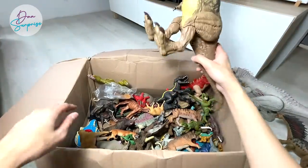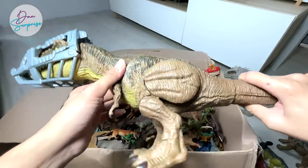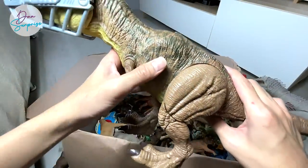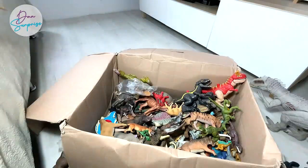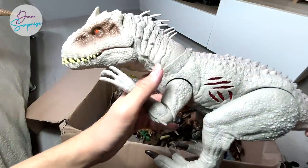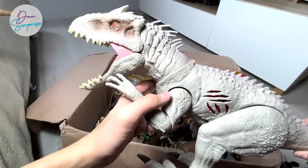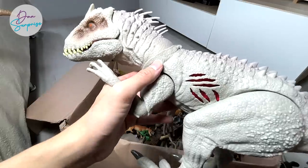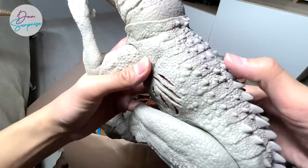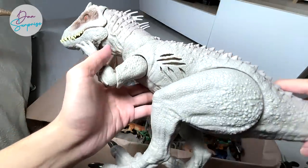We also have the Storm and Escape Tyrannosaurus Rex right over here. I wanted to show you guys the difference between the Extreme Damage Indominus Rex and this one. If you guys ask me which one I like more, I am going to choose the Extreme Damage Indominus Rex. It has the roaring action like the Destroy and Devour Indominus Rex, and it has this beautiful battle damage extreme damage mechanism right here — you can just rotate it by pressing this button.